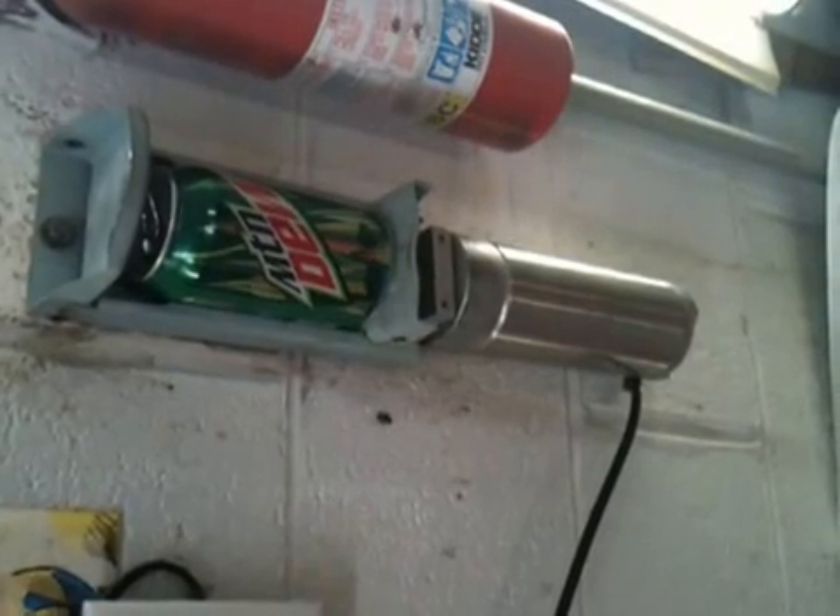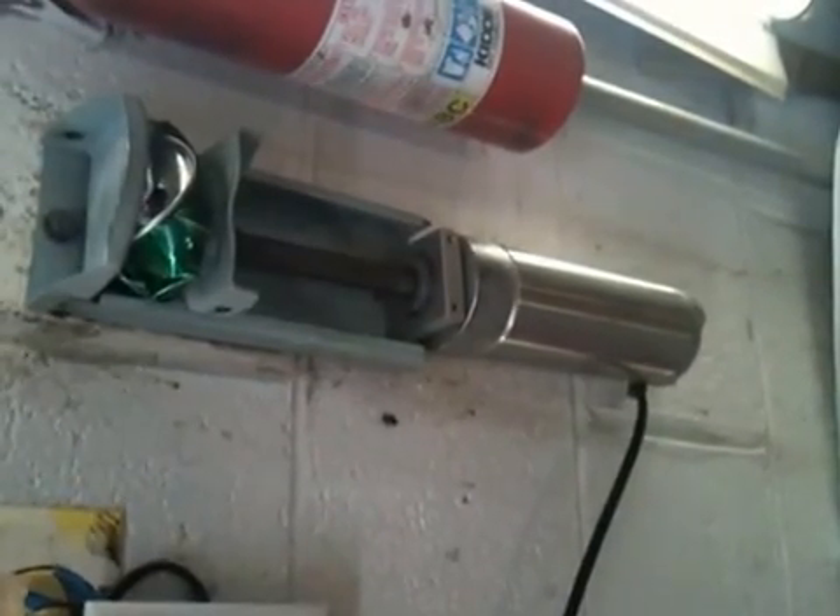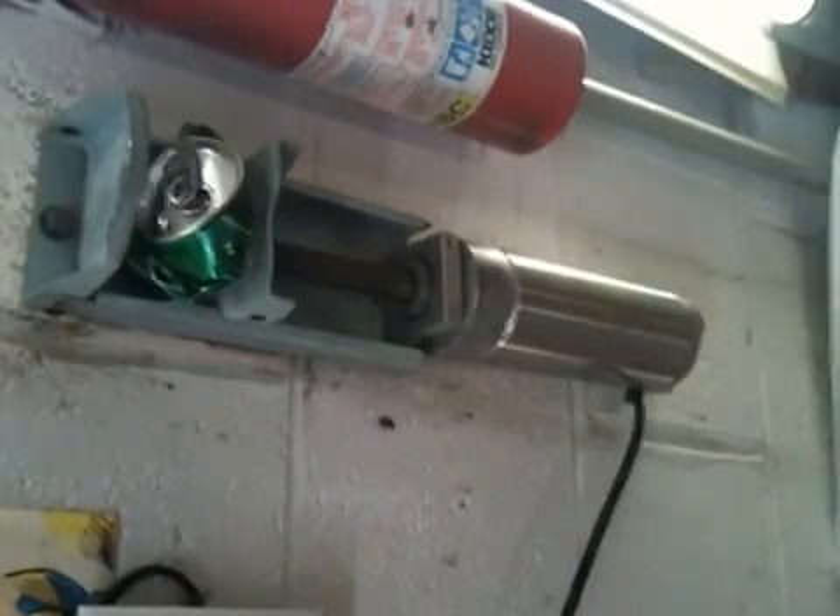Fun project, right? Watch this. It runs off the shop air. Come on now, huh?